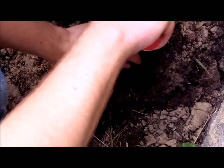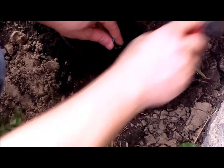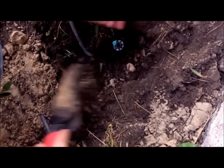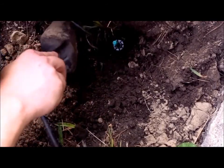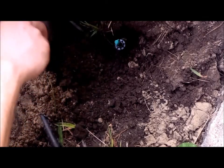Now that the hole's dug, you can see this fits in pretty good. Just time to attach this hose that's already hooked up to the header line that I've buried. And once you have it dropped in, just start adding some dirt on either side until it's secure. I'm digging a little trench for the line going to it at the same time.